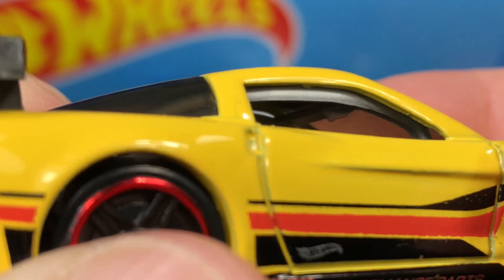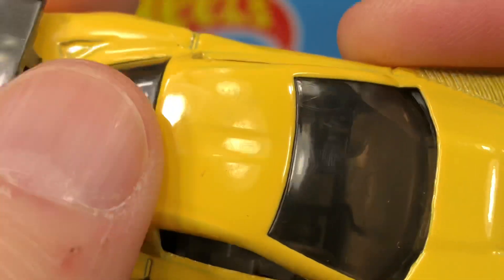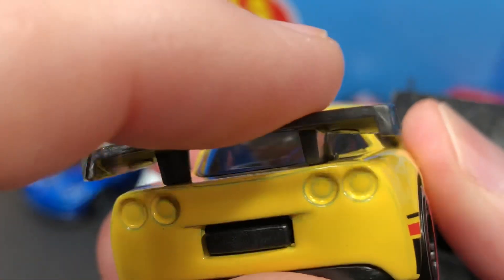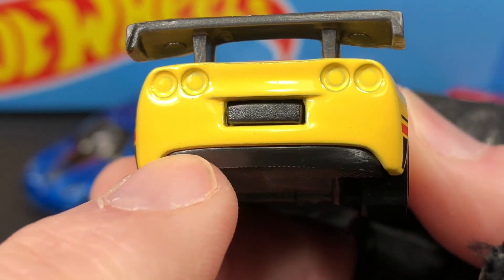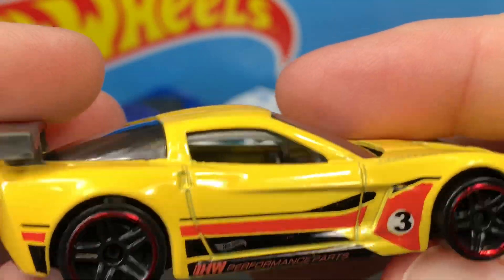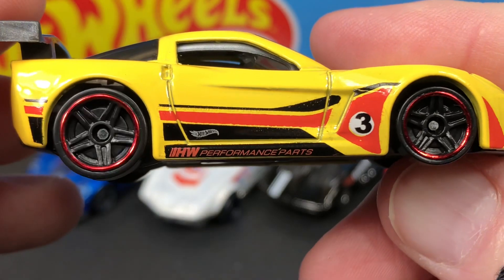No windshield wiper shown, no mirrors, no rearview mirror. It looks like we have the sun visors pulled down. It's kind of hard to see through the darker windshield. This fin here is plastic — the wing on the back is all plastic, which is weird because lately they've been making them metal. It looks like it connects to the base possibly. No license plate, plastic base, and a plastic interior — looks like a dark gray, same color as the base. The back tires appear to be a little bigger than the front tires.